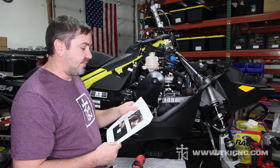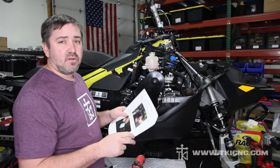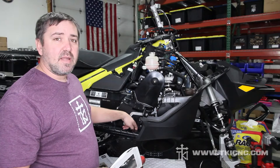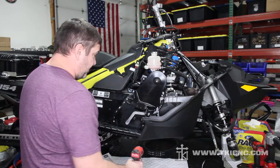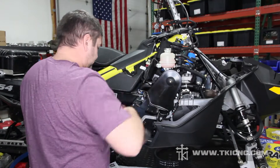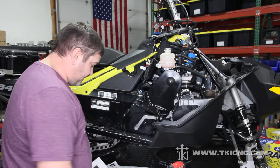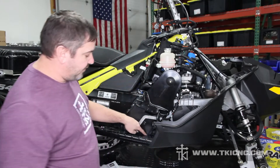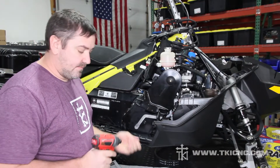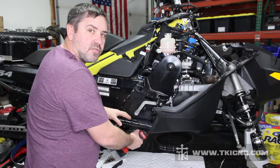Moving on to step three: there are eight chain case cover bolts. Seven of them are a T30 and one is also a 10 millimeter. We'll go ahead and do the T30 bits first, and then remove the one 10 millimeter screw that is down on the bottom, kind of hidden in the belly pan area. We'll grab our T30 and remove all of those, then grab our 10 millimeter and remove the one screw — you have to go through the side down here below the running board; there's a hole in the bottom pan you can get your 10 millimeter through. When you're doing this, make sure you have a catch pan in place for the oil because all the oil from the chain case will dump out.